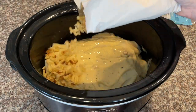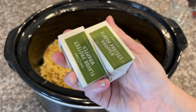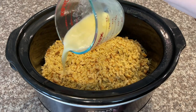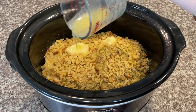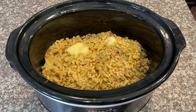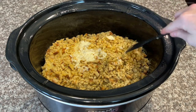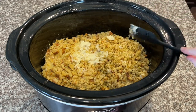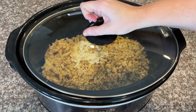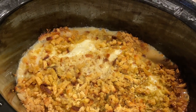Next, take your entire box of cornbread stuffing mix and pour it over top of the mixture. Then melt your butter and pour it over the stuffing as evenly as possible. I didn't melt the butter all the way, but that's no big deal — just spread it around. It'll all come together. Pop your top on the crock pot and cook it on low for five hours.